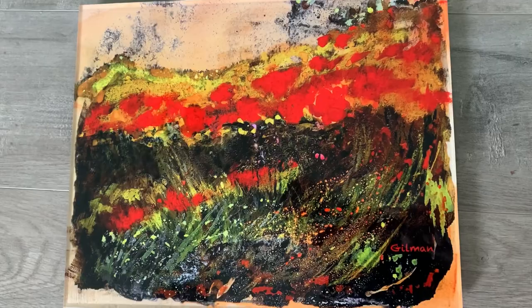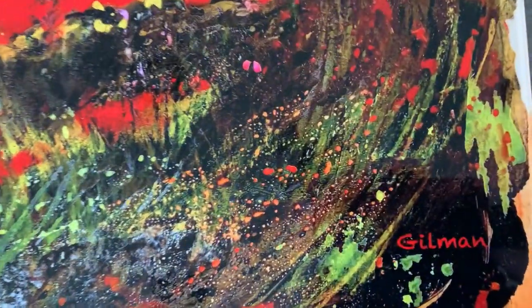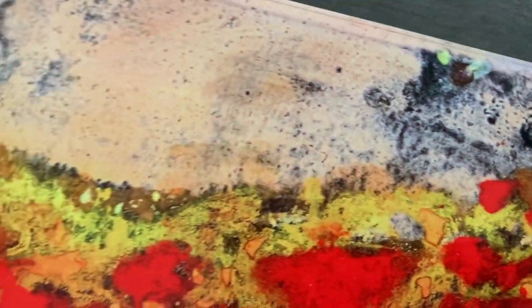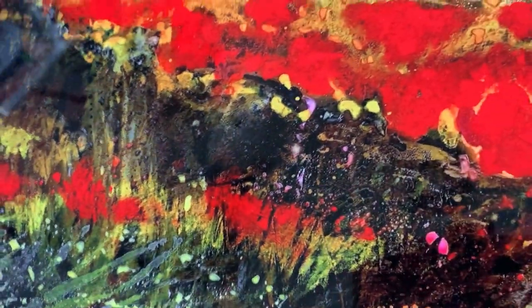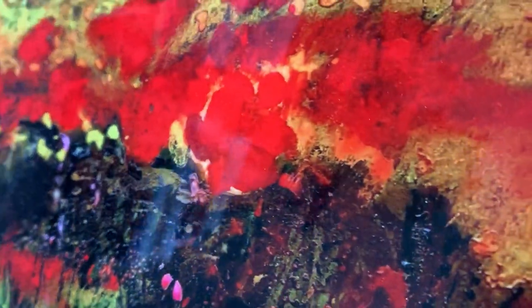I actually have this printed on acrylic, which is super, super glossy — incredible, like it's even shinier than metal, which you can also order in metal, but the acrylic is amazing. It's pricey, but I'll see if it's that expensive as opposed to doing an original.